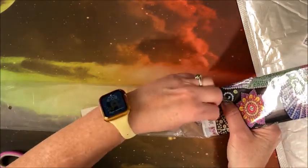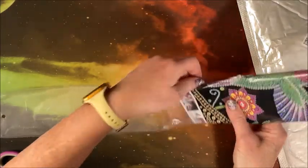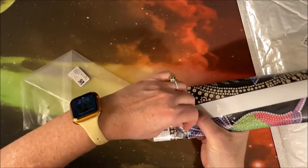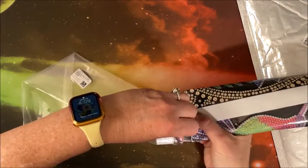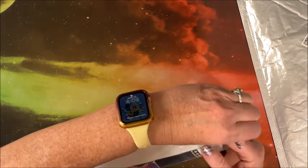There we go, and hopefully I'll get it back in that plastic sleeve. I like to just start getting it in and then flip it over, because it's hard to get in there with the sticky side. You can do it, Lisa — there we go.